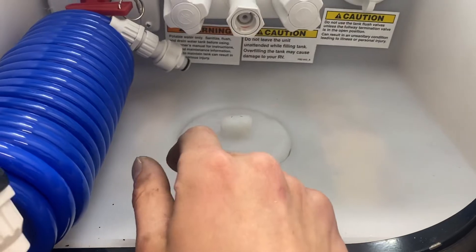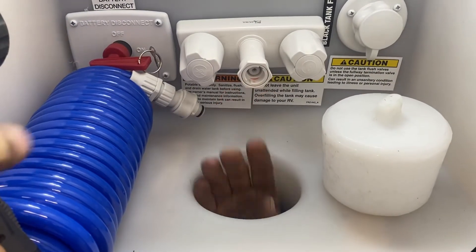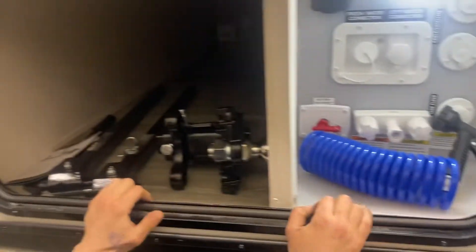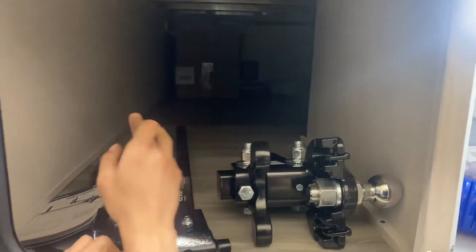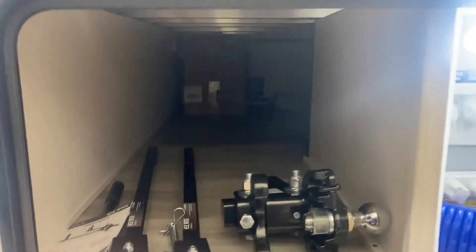Of course you would have a bunch of water lines coming up through here, so you can pull this little plug out and access from underneath to keep this compartment closed. This customer has also opted to go with the weight distribution hitch, so we've got that stored in here as well. This entire storage compartment is accessible from inside the unit from underneath your bed, and is also accessible straight from the other side.